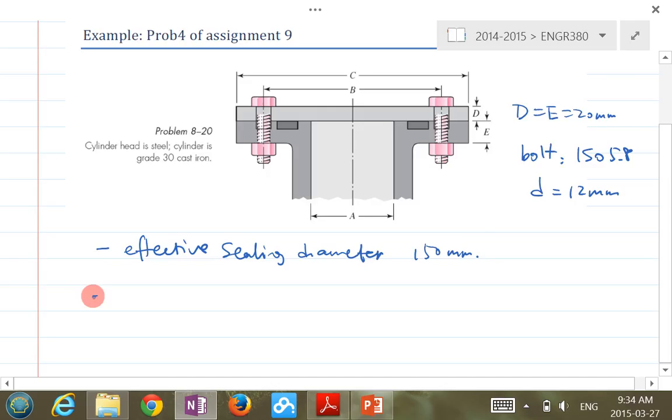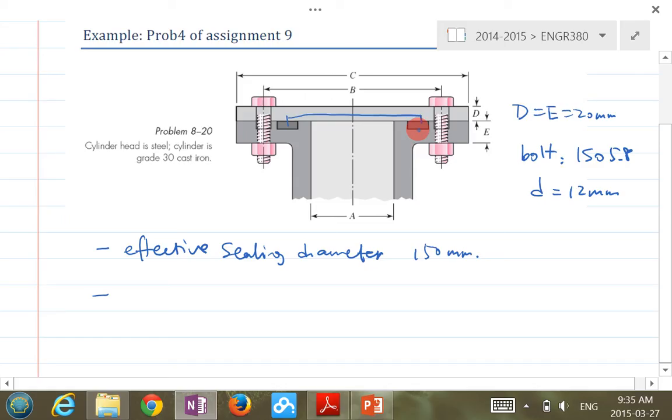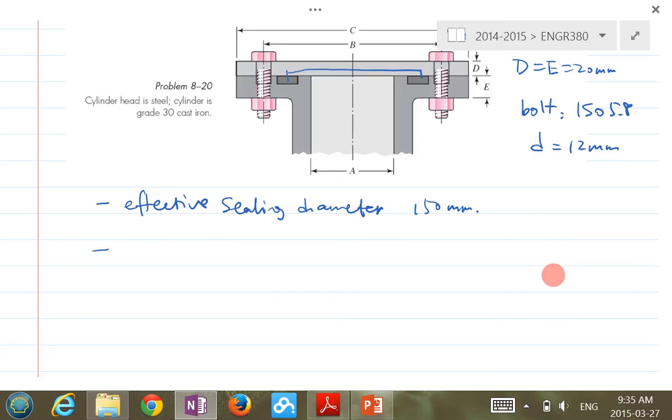A student asks about the effective sealing diameter — it's actually a mean value between the C, B, and A dimensions. In this question A is 100, B is 200, C is 300, and the seal is right there. So 150 millimeters is essentially that mean value. And there is a static pressure of 6 megapascals.